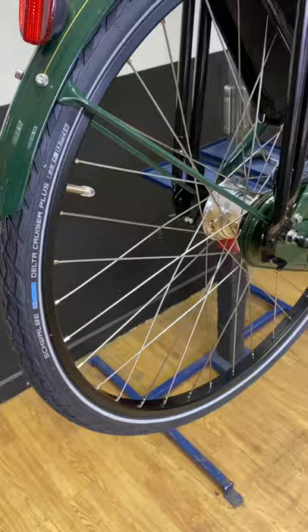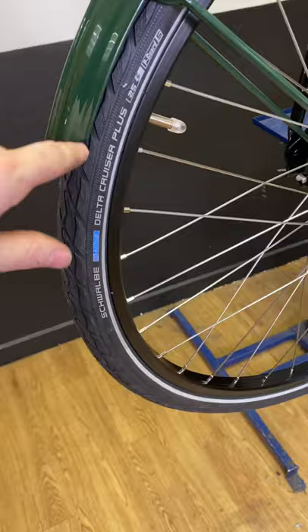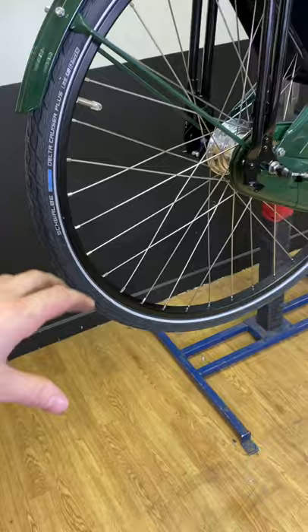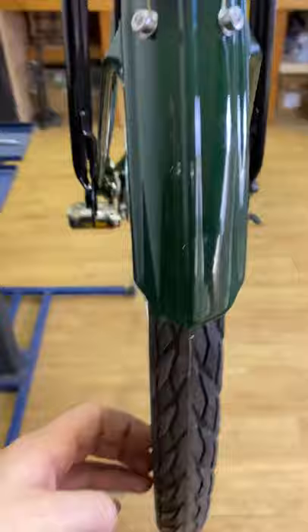I don't know the exact weight capacity of this bike, but you can put a fair few bits on the top there without any risk to the wheels. The tyres it comes with are Delta Cruiser Plus — the 'plus' means extra thick rubber, so fewer punctures. In my experience that's true: the thicker the rubber, the harder it is for anything to get through and puncture your tyre, as long as you keep them inflated to a good pressure. With a rider between 80 and 100 kilos, I would be running them at 70 psi, generally speaking.